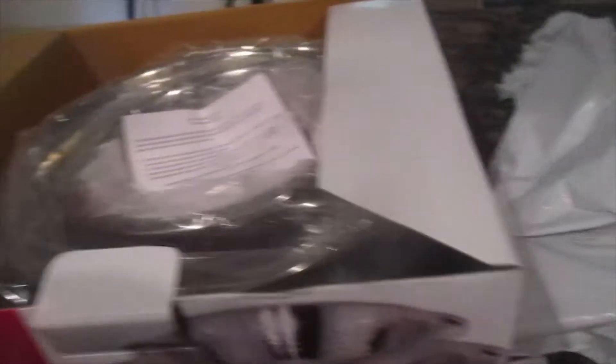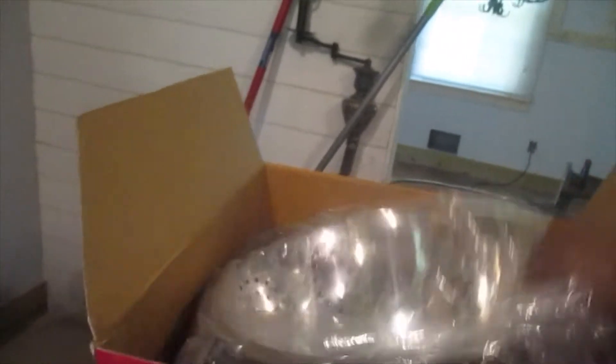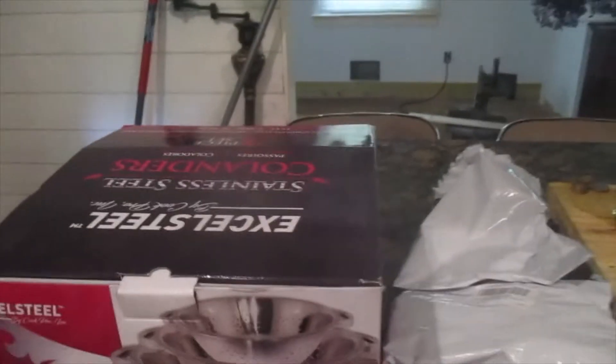I got this here from Amazon, which is a strainer to strain my spaghetti and whatever else. You get three for $18 — a small one, a medium-sized one, and a large one. And then I had seen somebody else with a strainer that I wanted. Rashida had this strainer and I went on Amazon and looked it up, and I put a clip of that in here also.